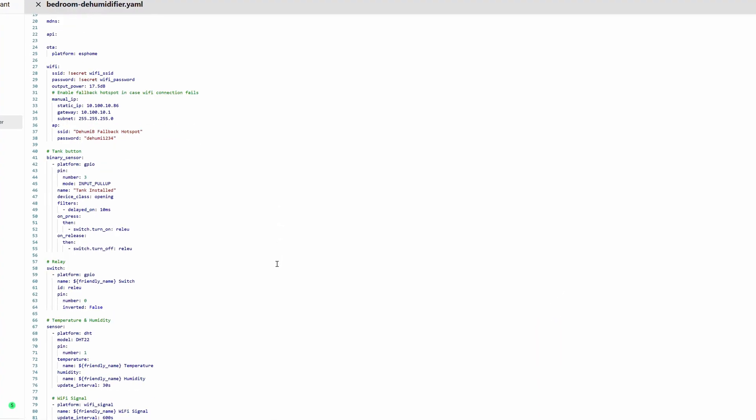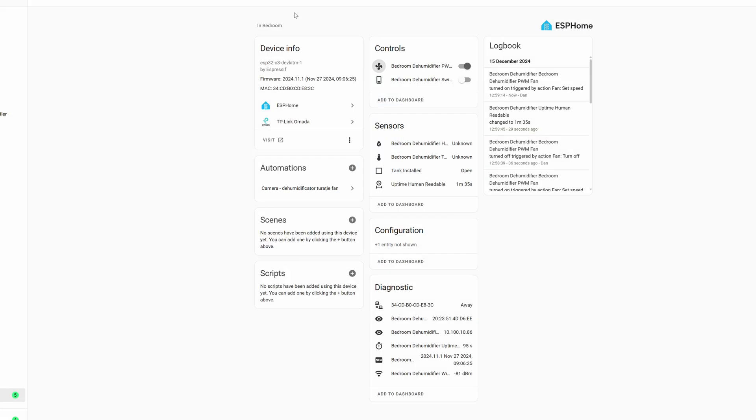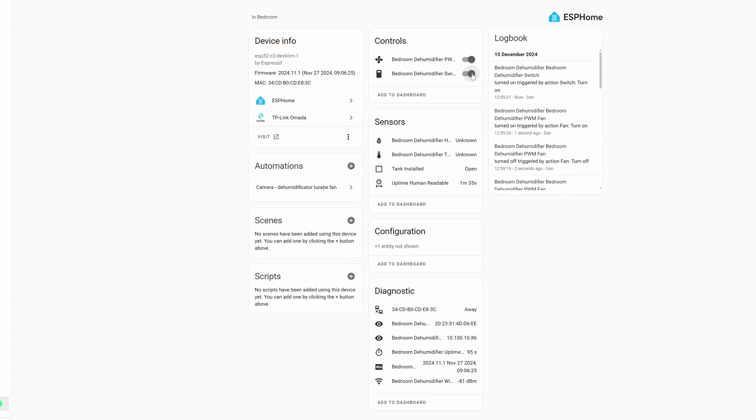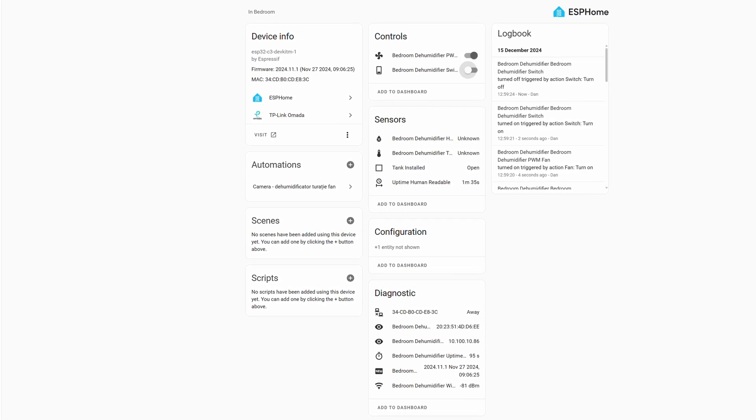For now I'm sticking to 9 volts, and maybe in the future I'll upgrade the power supply to 12 volts. There's also a possibility to step up the 9-volt signal to 12 volts just to supply the fan, but I'm not doing that right now. You can see the code in the link in the description — it allows me to control the PWM signal of the fan from Home Assistant, stop the fan, and use the relay to stop the Peltier module when needed.